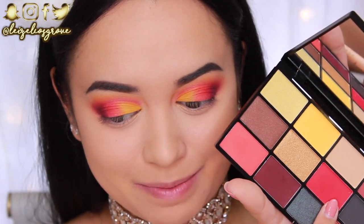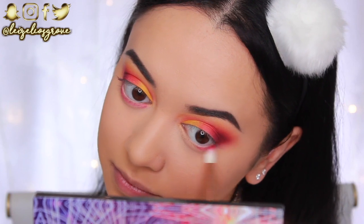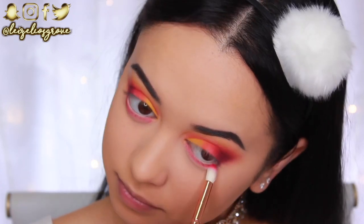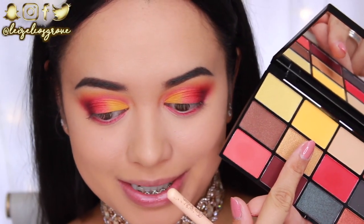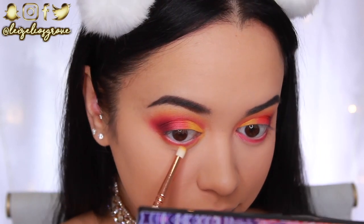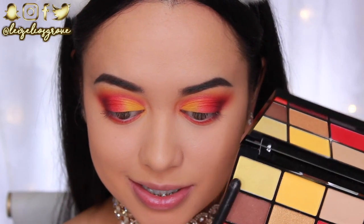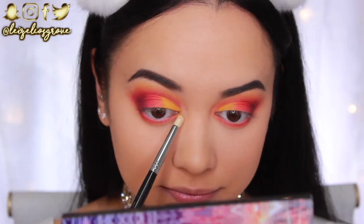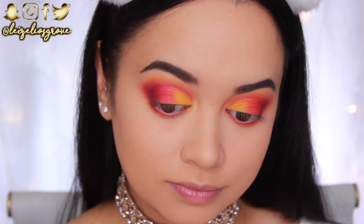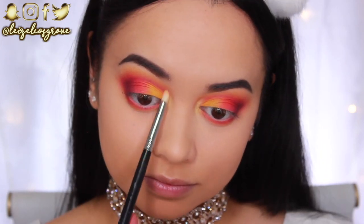For the bottom lash line I'm going back into the red shade — loving it — using the Zoeva 231 Luxe Petite Crease Brush to run it along the bottom lash line. Then I'm going back into the matte yellow with the Zoeva 230 Luxe Pencil Brush, applying it in the same area and blending it in to smoke out the bottom lash line a little more. For the very inner corners I'm dotting a gold shade with a citrine tone using the Sigma E30 Pencil Brush.